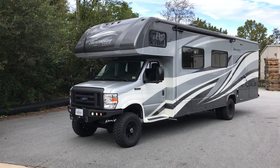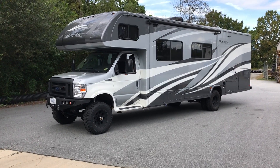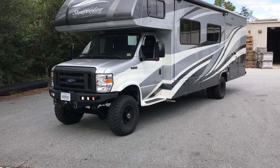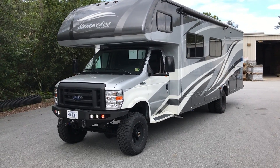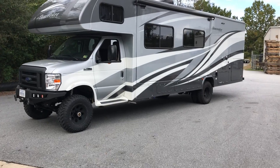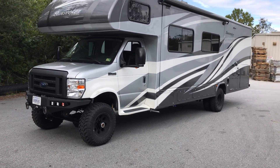Hey everybody, Chris at U-Joint. Another RV — we've been banging these things out. It seems like every week we're finishing another. We love it. They turn out really fun to build just because the before and after is so drastic. I'm a huge fan. This is a Sunseeker by Forest River. Came down to us from Virginia for the usual setup.